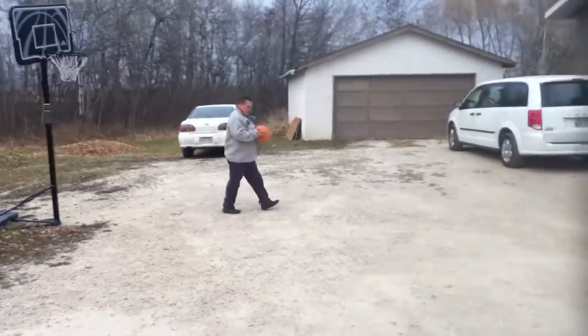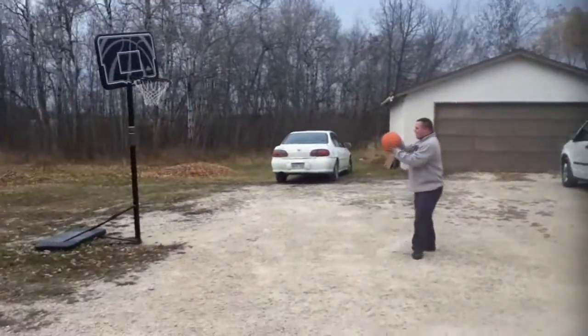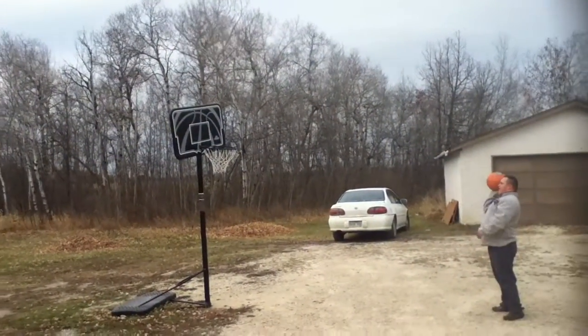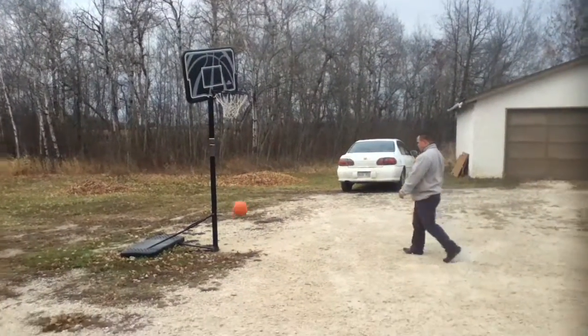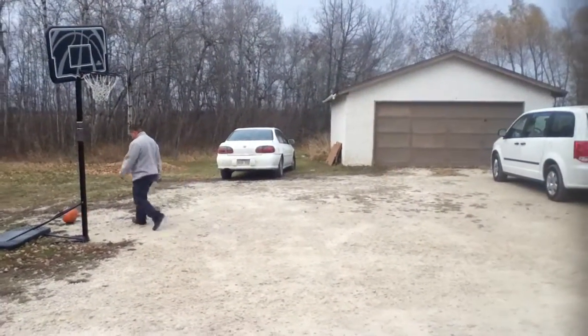Hey, put it right in the place. That basket is kind of tipped a little bit towards the side. That wasn't bad. Going right through. Did it go through? Yeah, you did. I thought I did.